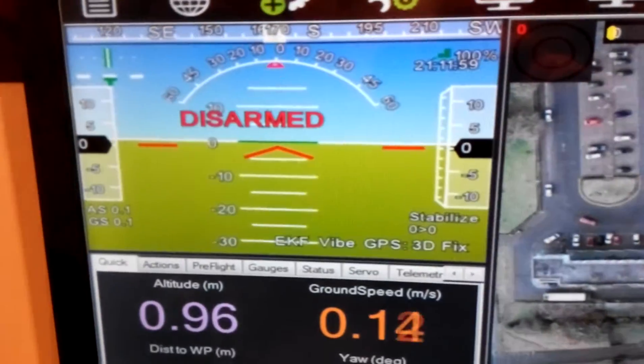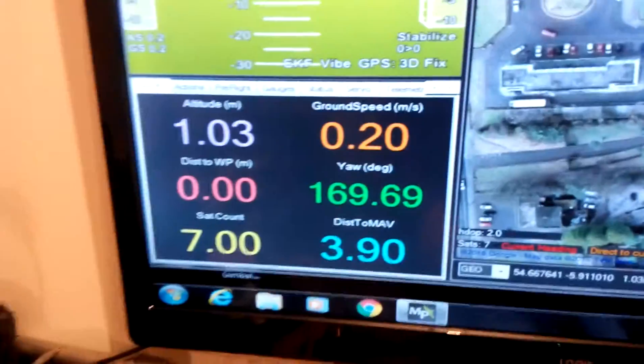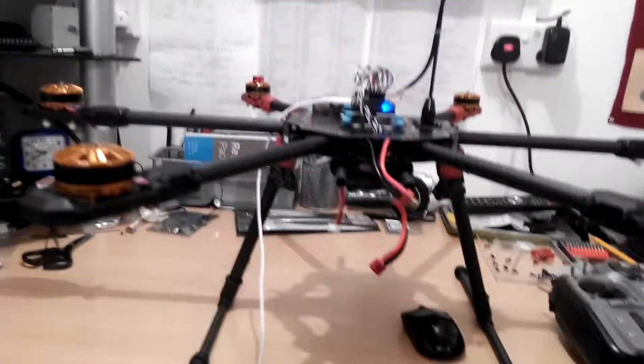You can see it pick up fewer satellites when I lean over the GPS module - that's where that comes from. So far so good, we're ready to rock and roll. I'm going to connect the battery and try to arm it. The ESCs all beeped - we're all hooked up and good.